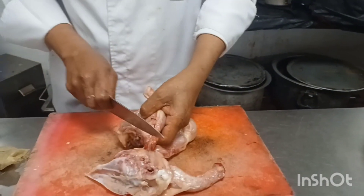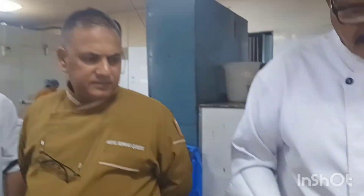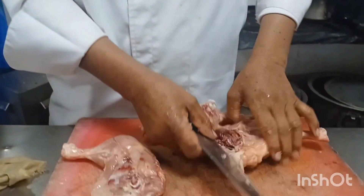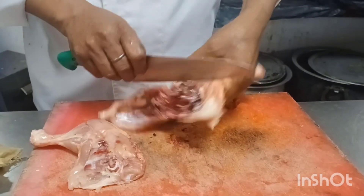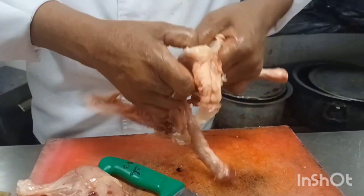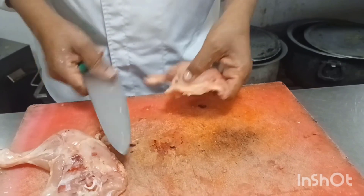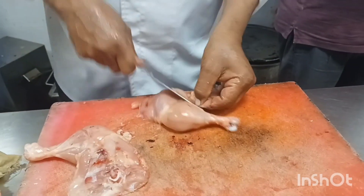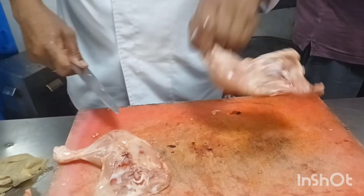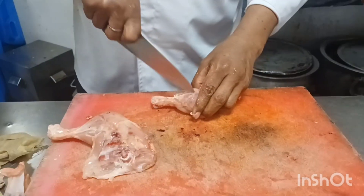We can get meat-pulled. We are getting meat-pulled. And we have beef-pulled. We don't know if something is worth about fat. So we like chicken-pulled. I can see it.